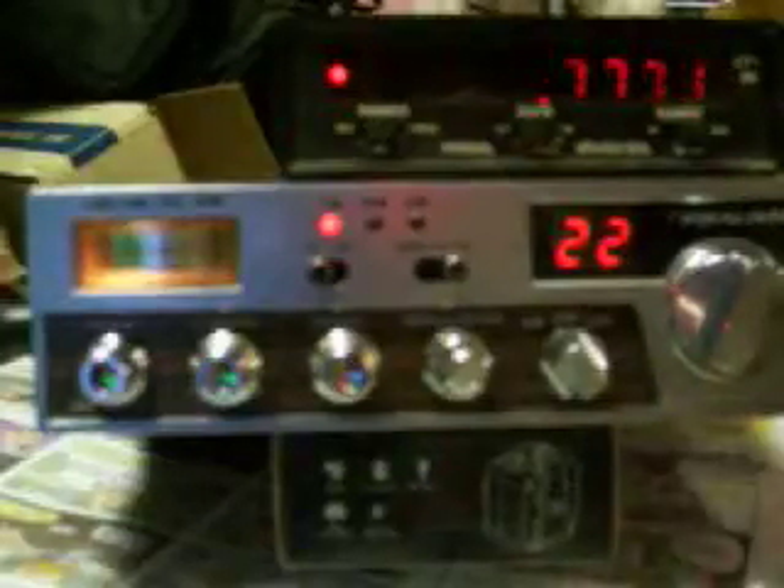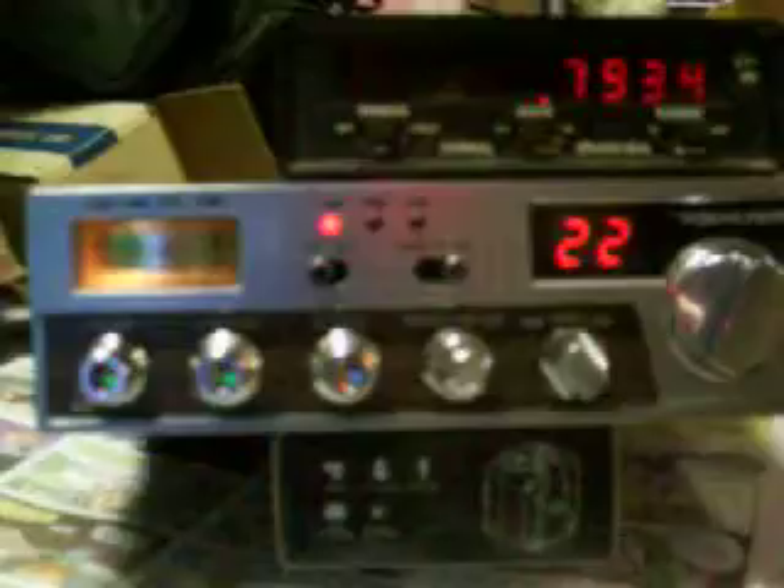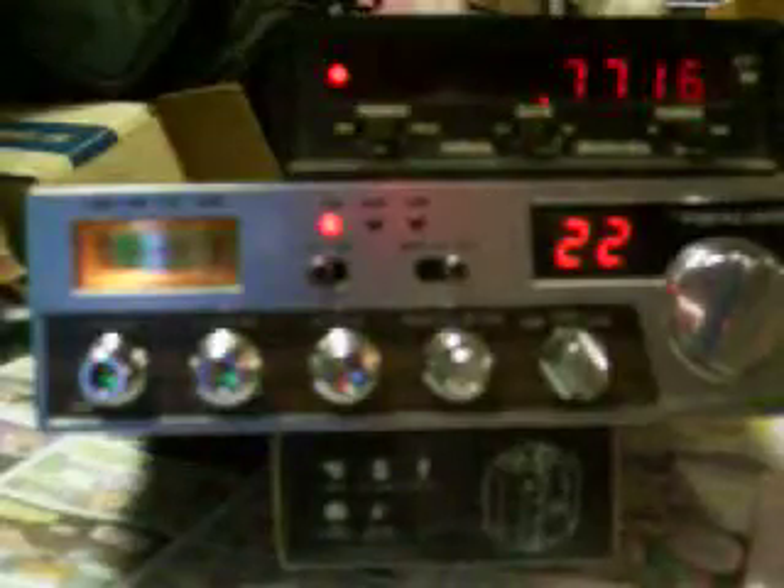This radio will go from 26085, I believe, to 30045. And of course you have to adjust the PLL accordingly, about every 40 or 50 channels. Just wanted you to see that about the TRC-449 with the UPD-858 chip in it.